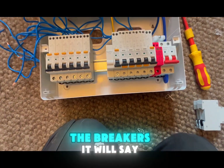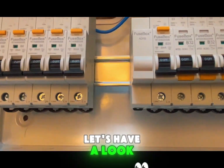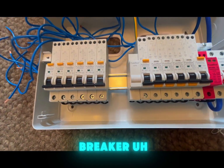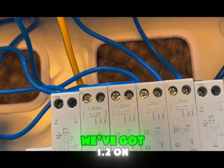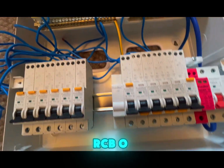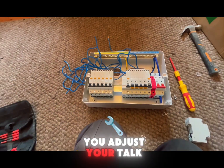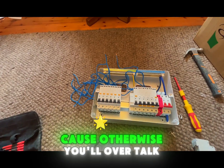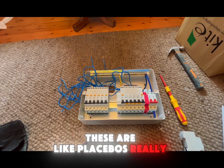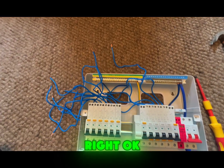On the breakers it will say the torque value - so that's 2.5 Nm on the breaker, 1.2 Nm on the top of the RCBO, and 2 Nm on the busbar. Just make sure you adjust your torque driver to suit, otherwise you'll over-torque - although honestly I think these are like placebos, but that's my opinion and we're all entitled to those.